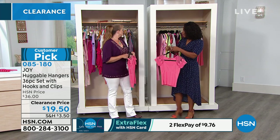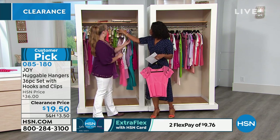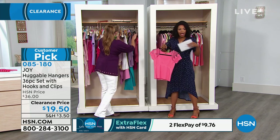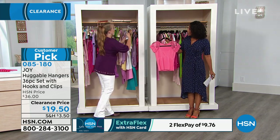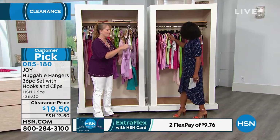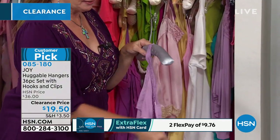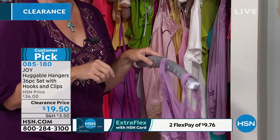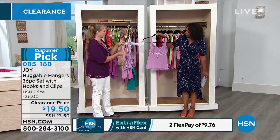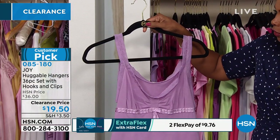Some of these hangers were free, some weren't. These are the ones you thought you wanted — the satin ones. But the satin is not going to allow things to stay in place. Look at the difference. This is the way you want to get dressed every morning with Huggable Hangers, because you can see what you've got and nothing's getting ruined.